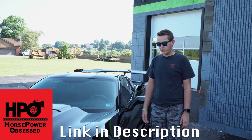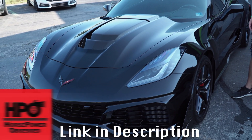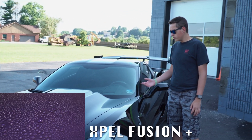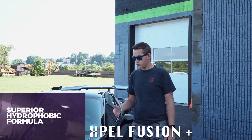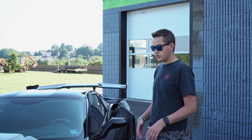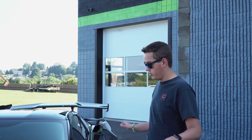This is Justin from Horsepower Obsessed. Beautiful Corvette ZR1 is back in finally to get the XPEL Fusion Plus coating installed. The vehicle was in here a couple weeks ago to get the XPEL paint protection film installed, and now it's finally back in to get the remaining bits polished and corrected and the Fusion coating applied to everything.